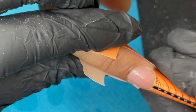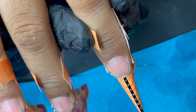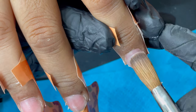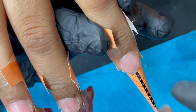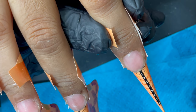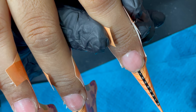Once the forms are on we can start the application. The first step is applying a very thin layer of clear acrylic onto the nail plate. Since we're doing full glitter on the index finger, having a clear base is always good — it also makes product removal easier later.